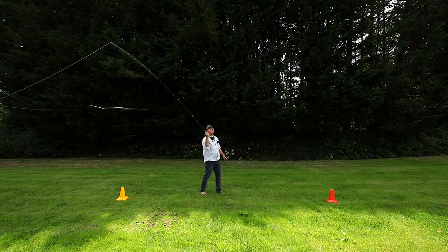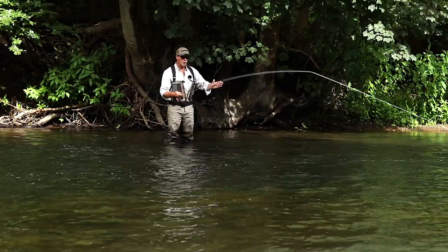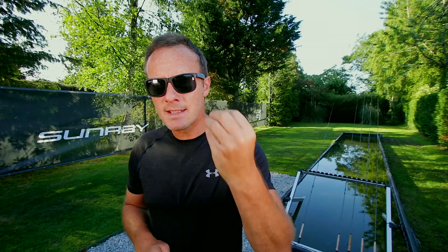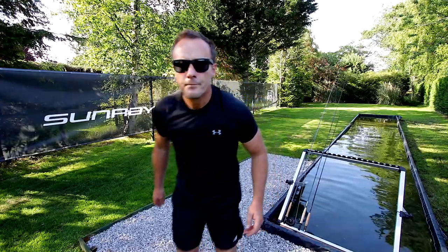If I hear a little crack behind me, I know I've come too soon on my forecast. If I go a little too soon in a spey cast and I've not heard the little riffle of water in front of me, I know I've gone too soon. All these sensory cues are how we actually progress — like a computer game — throughout the cast.